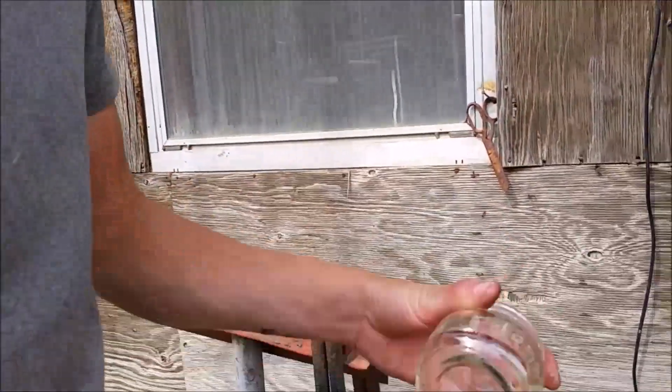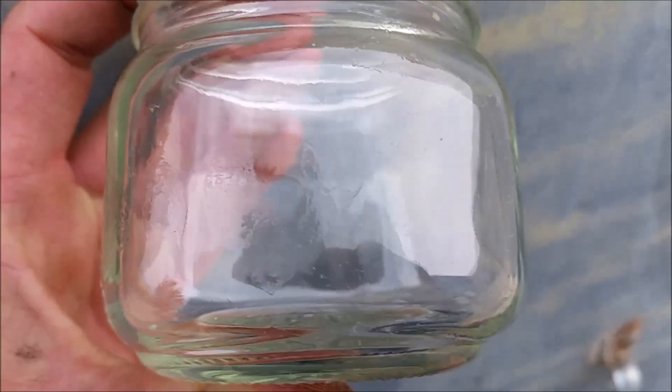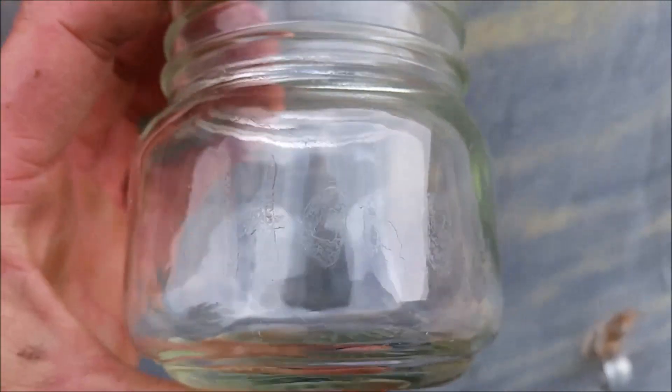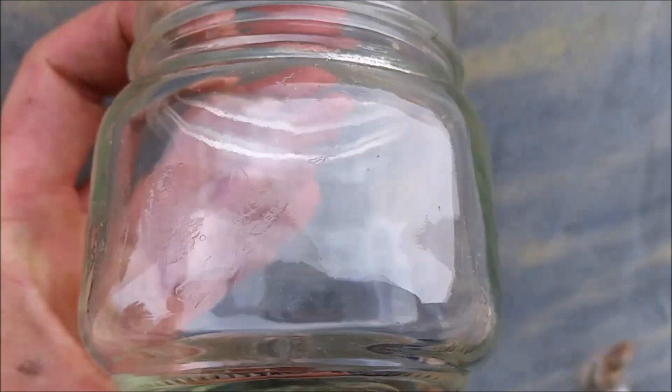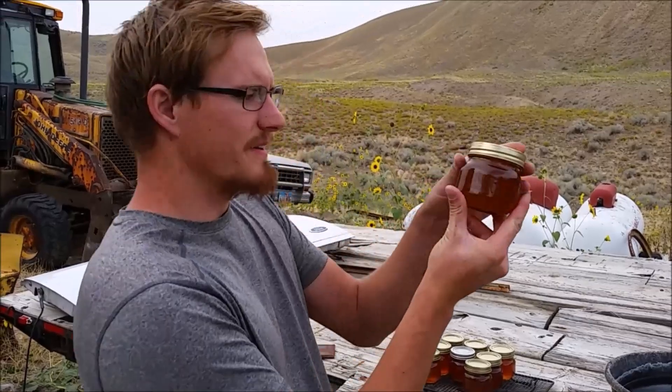The wax is still on there, which is good. Let's go ahead and wipe that off. You can see that it does say 'honey.' The etch is not really deep, so we might leave it in a little bit longer for the other ones. But you can definitely still read it. So here are the jars.